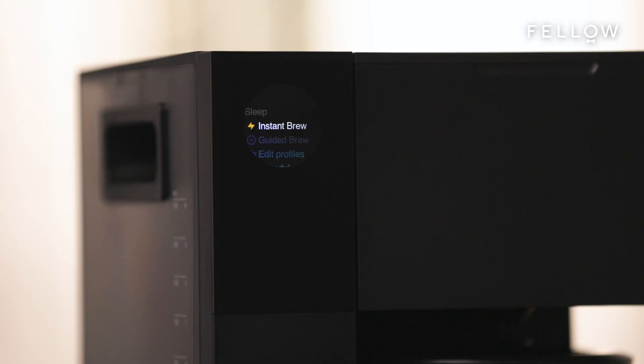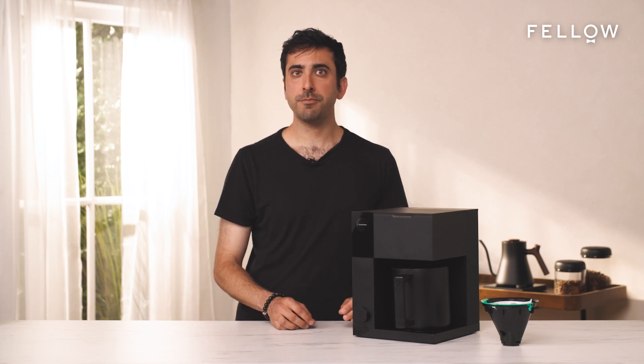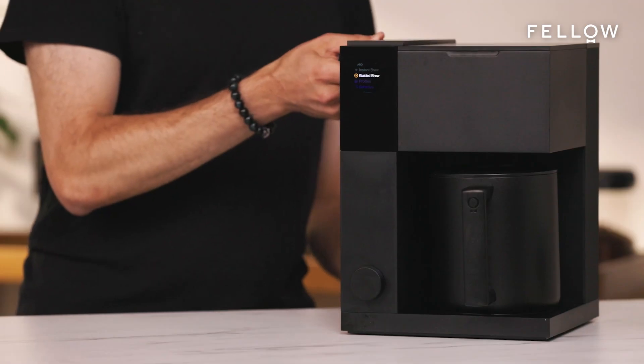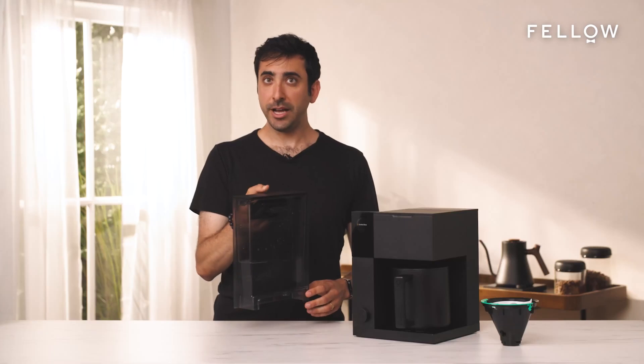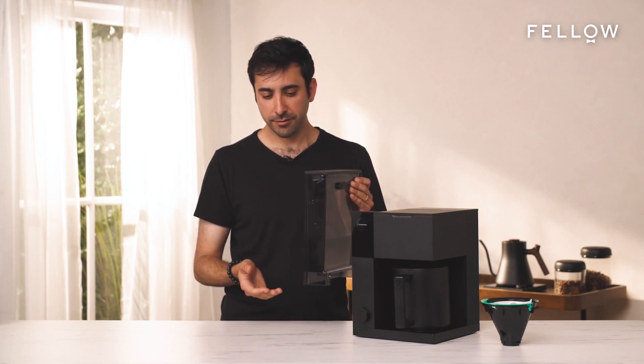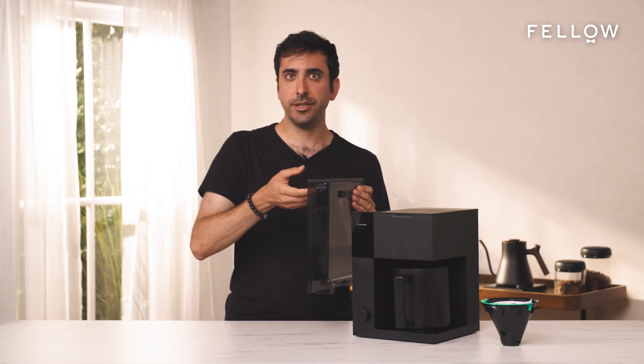Now, Aiden is ready to brew with you. We're going to start with Instant Brew. This is our seamless one-button brewing mode, and it works much more like a traditional coffee maker. First, you're going to want to add the amount of water you want to brew with to the removable water tank. In batch mode, it'll brew all the way up to the max you fill it with. And for single serve, it'll brew up to 450 milliliters.